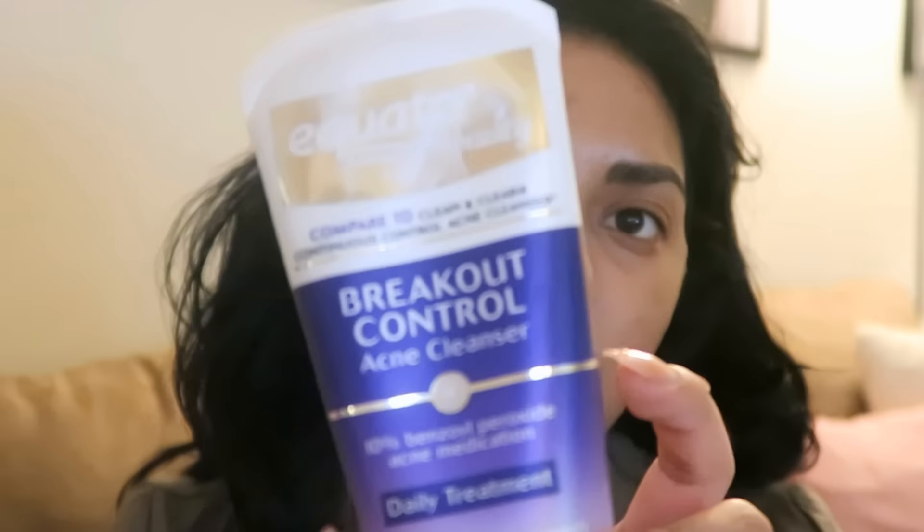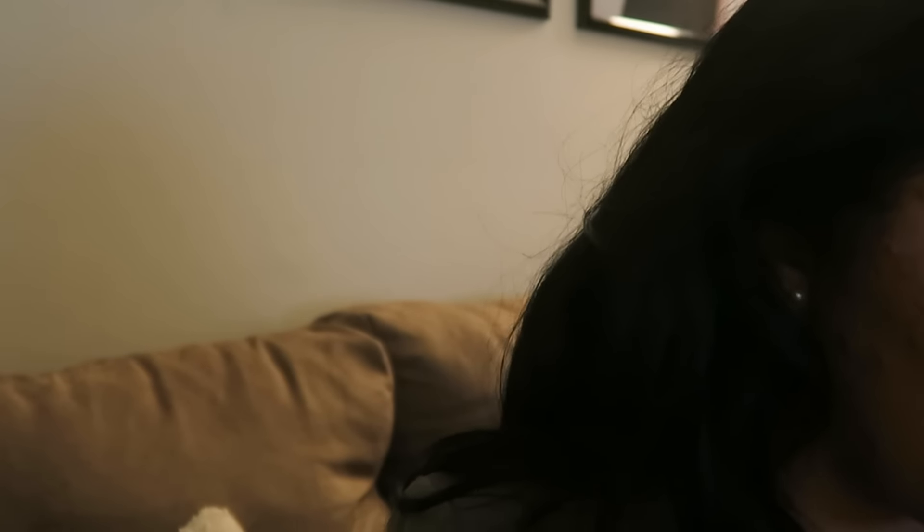For my cleanser, I use the Equate Breakout Control with 10% benzoyl peroxide cleanser — that one is compared to Clean & Clear. Then while I'm in the shower, I use my Shea Moisture Black Soap.